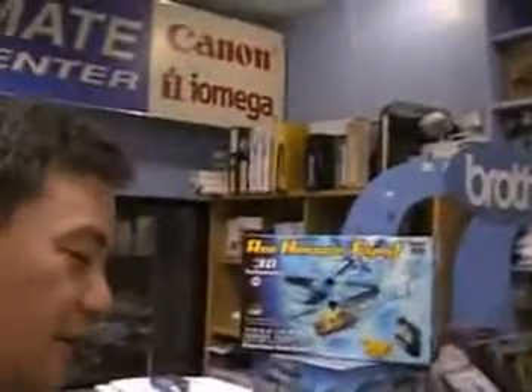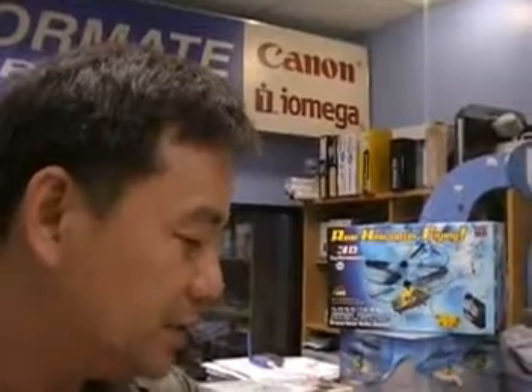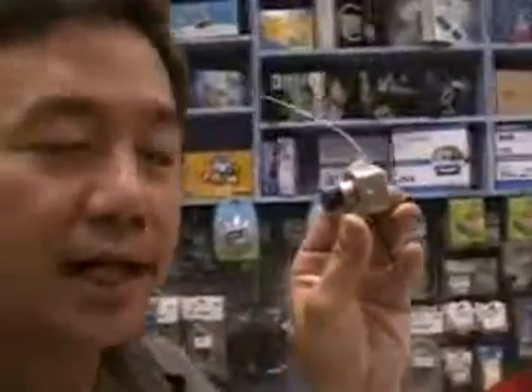Good afternoon, good evening. It's January 23, 2008. Just want to show you a camera — this is the original camera that I use for my coaxial. I've been thinking of making this camera lighter.